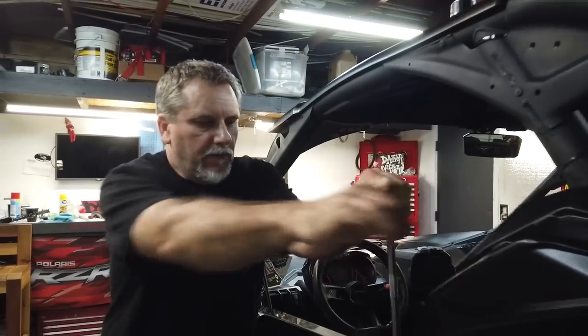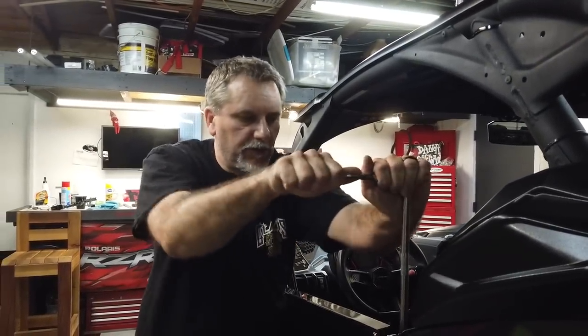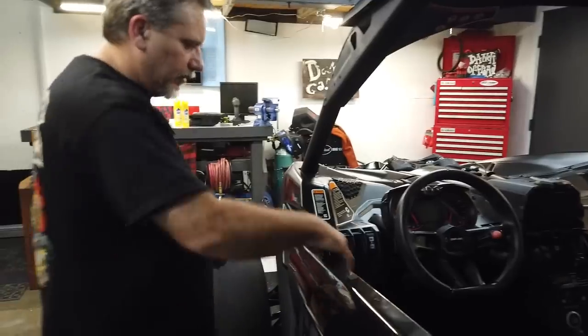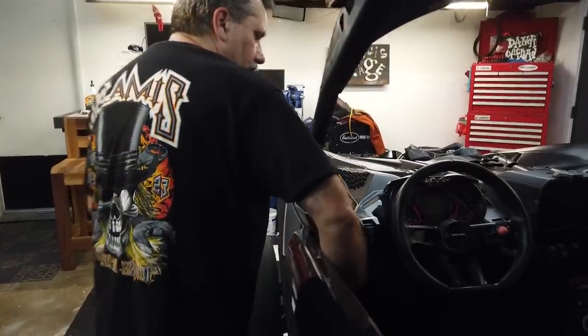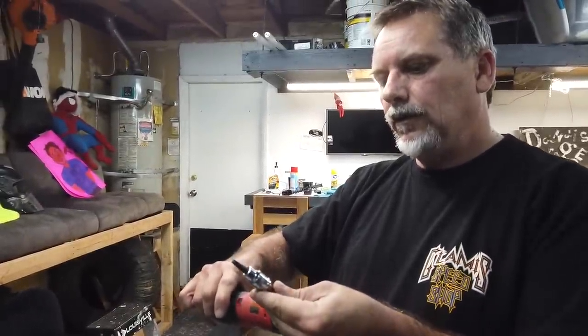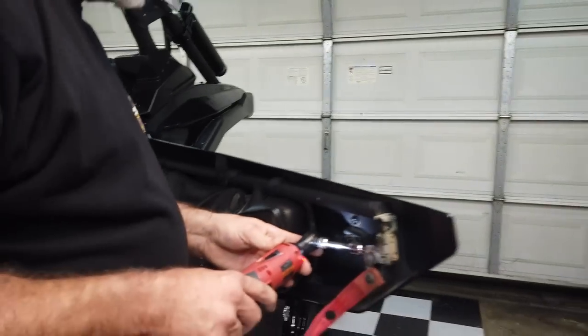So I latched the door and tightened the hinge back down so the door's lined up where it needs to be. Using the Milwaukee and a Pittsburgh T30 — good old Harbor Freight. Oh wait, I didn't tighten the latch. I didn't tighten the latch — we're all high on Pledge. We're definitely high. That's the Pledge challenge, it's everywhere.